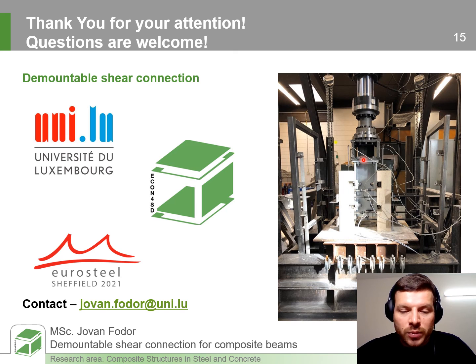Thank you very much for your attention and for your support. Please feel welcome to pose your questions and give your suggestions. Thank you.